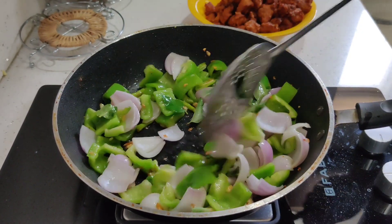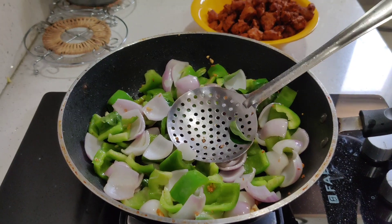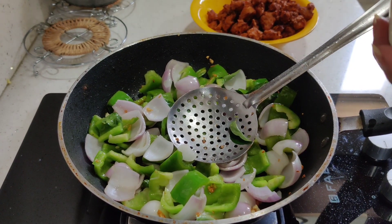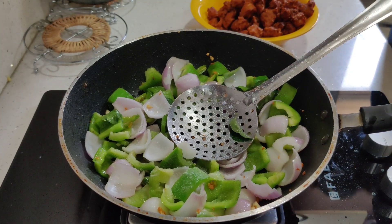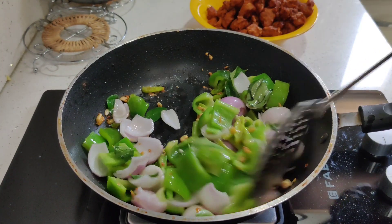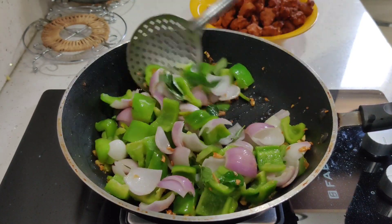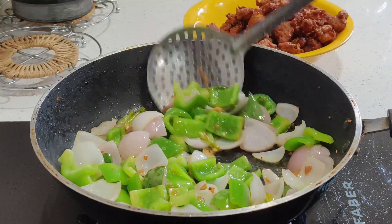We will add onions and chili. You can also try it — it's very good. Put it in high flame.